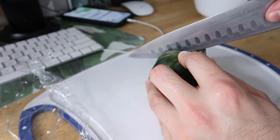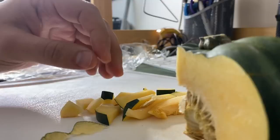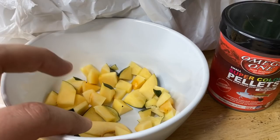Alright, so we've got some squash here, a cutting board, knife, and a bowl to put it in — let's get to work. Besides the tour, we're going to be offering the isopods some squash as well as some Omega-1 fish food for protein.